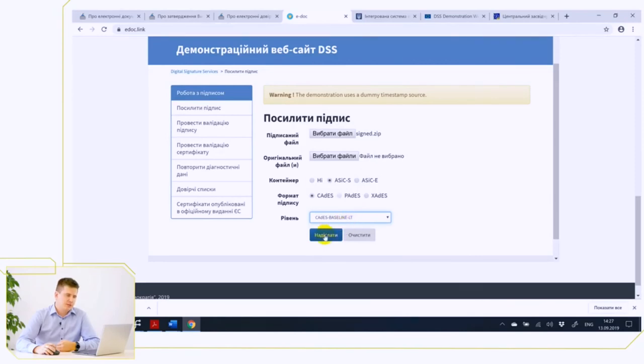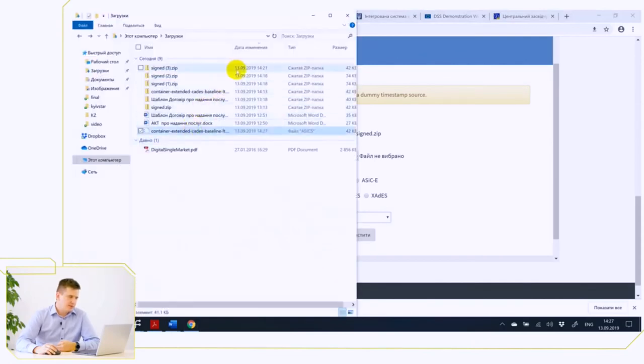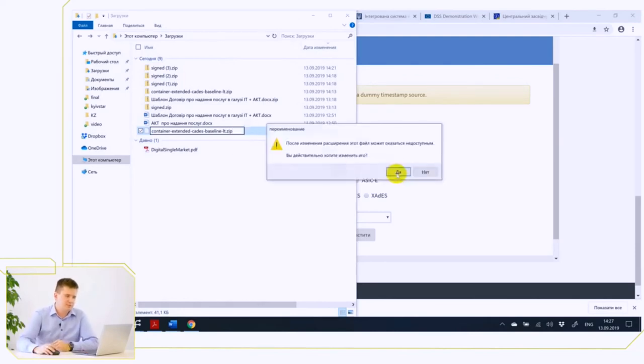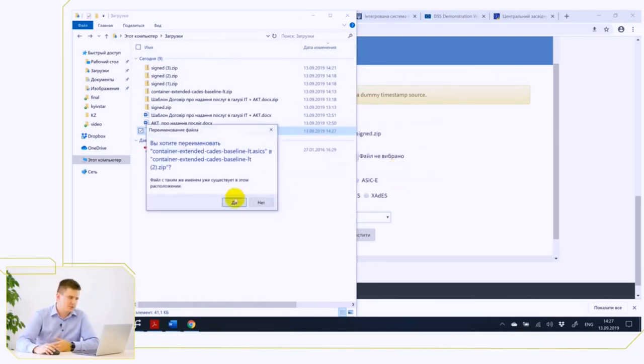After the strengthening extension, we got a document that has the ASICs extension. But as we remember, ASIC is a regular zip — we can change the extension, this is not a problem. And this zip archive contains the same file, the same signature visually.